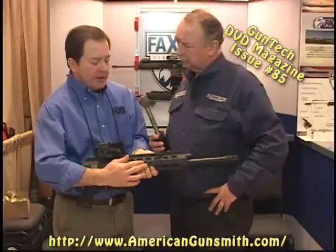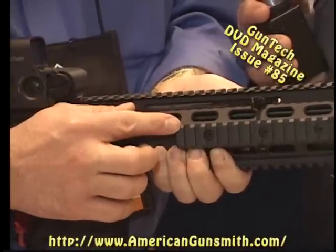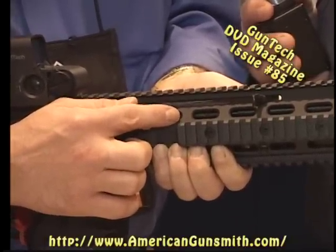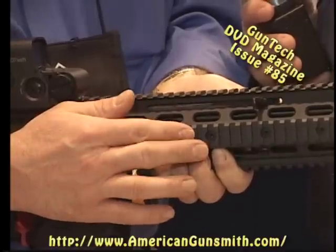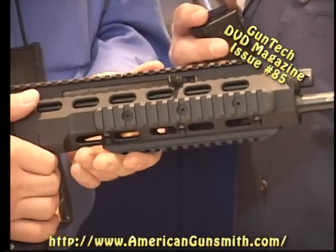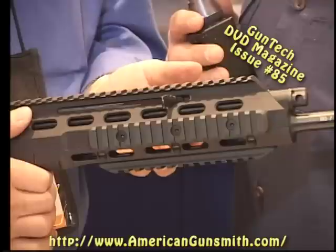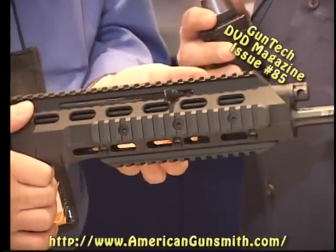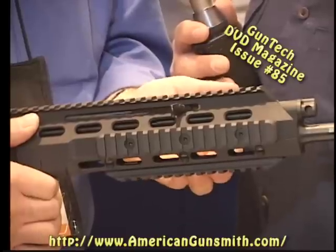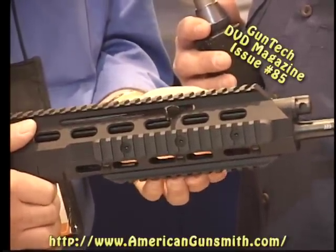On the front, we have detachable picatinny rails on both sides. On the aluminum picatinny rails, we incorporate a heat shield gasket that keeps heat from transferring from the upper receiver to the hand guards. We also have a detachable picatinny rail on the bottom. And if you want, we make one with an integral picatinny so that you can mount a grenade launcher, smoke launcher, or bipod integrally. The lower forearm is attached with six screws with aircraft-grade helicoils and four pins to secure its location.